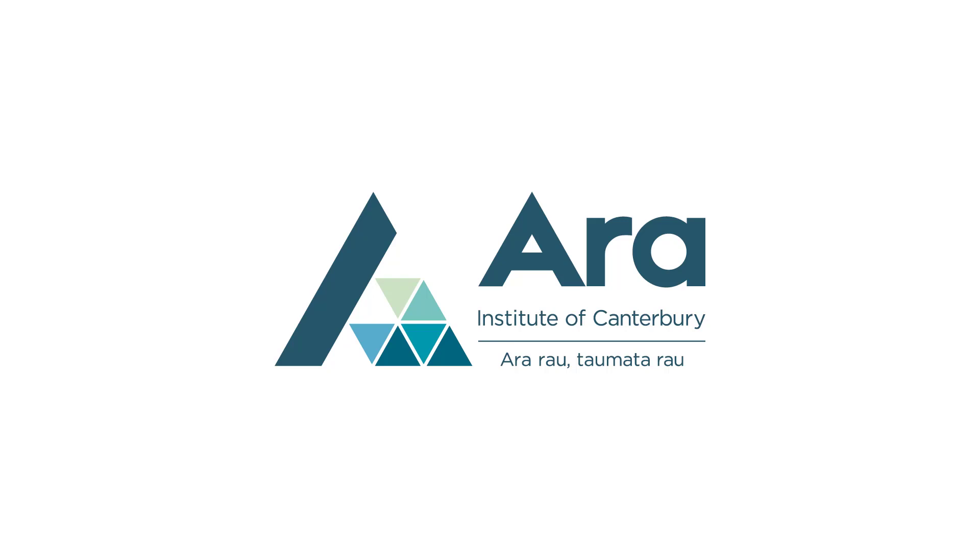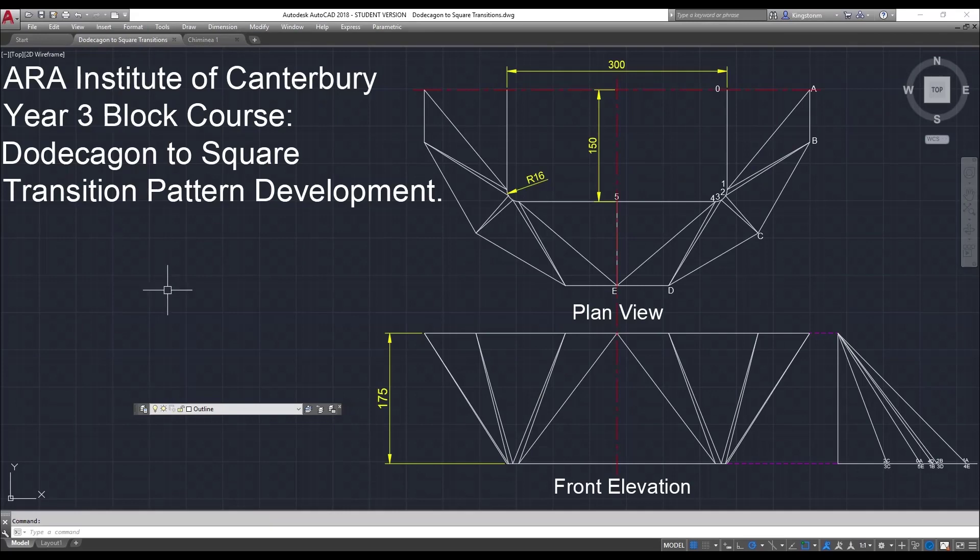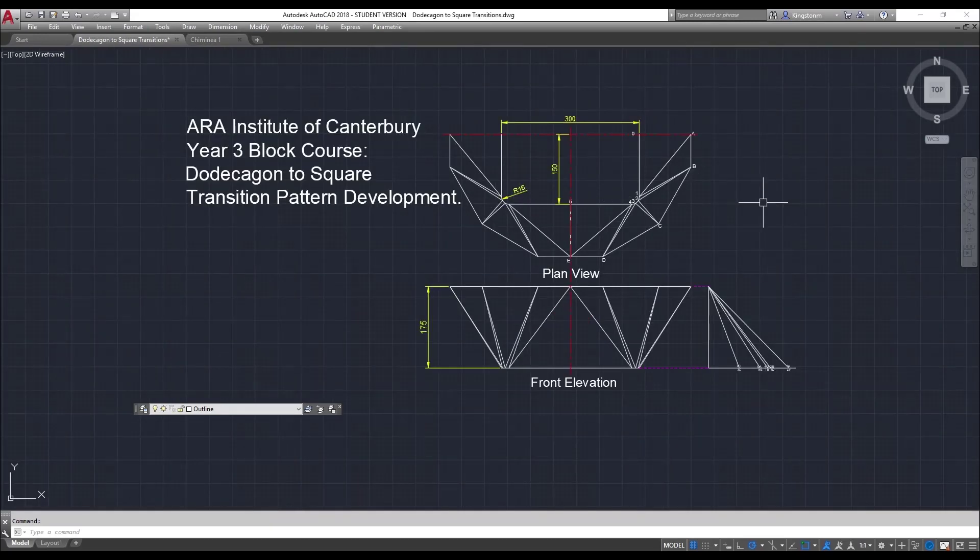This video is by Mark Kingston from the Ara Institute of Canterbury in Christchurch, New Zealand. This video is a continuation of developing the pattern for the spherical chimney. I've already drawn this pattern in a previous video which you have access to. I've redrawn it on another sheet here — it's plan over elevation, third angle projection.